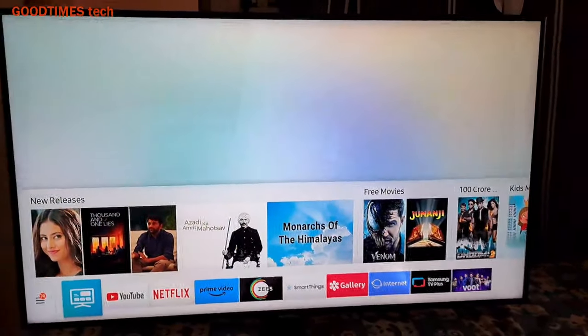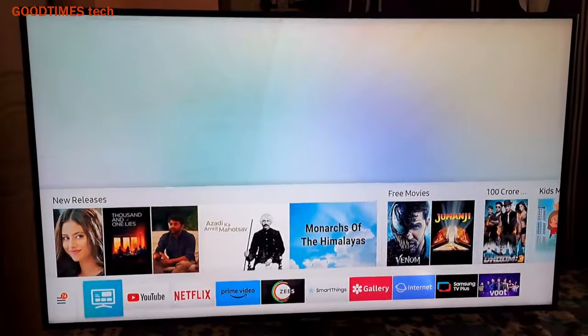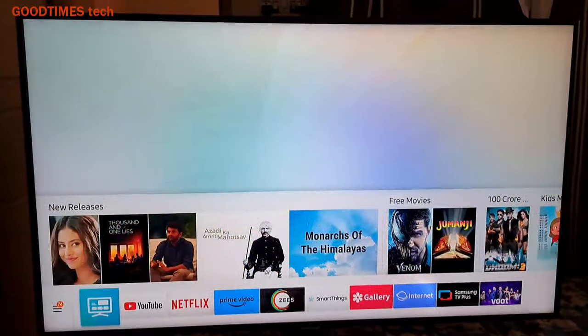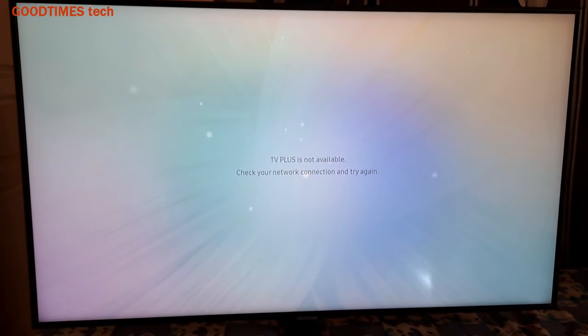Hello everyone, today let's try to solve the problem of a jumping image in a Samsung 15-inch smart TV. First of all, disconnect this kind of TV from the AC mains.